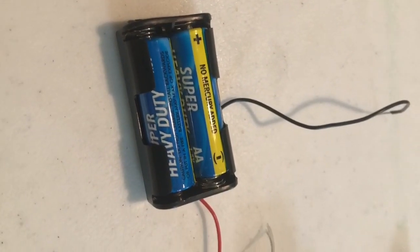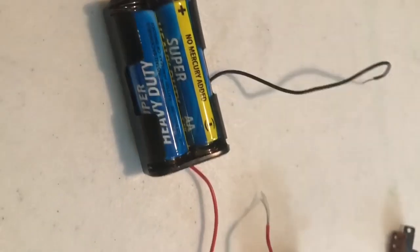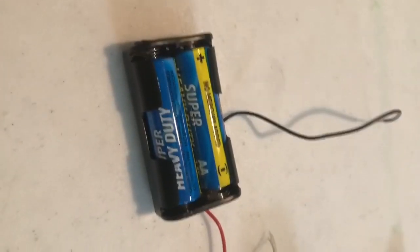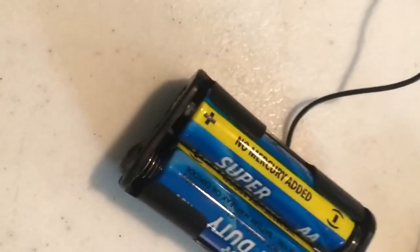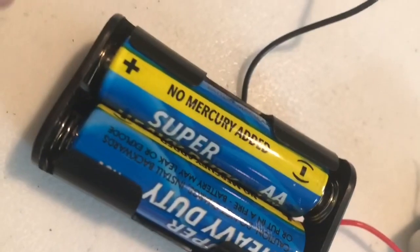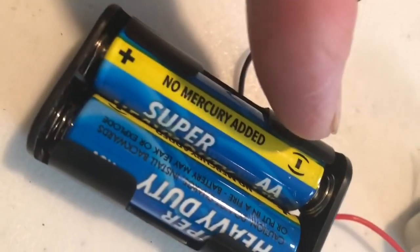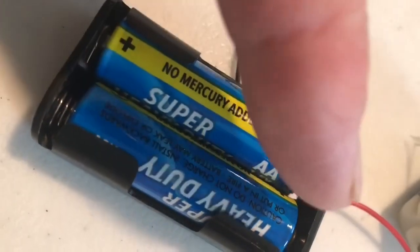The electricity will travel from the negative side of the battery through the circuit. We'll start at the negative and it will go through the negative side of the battery. Where is the negative side? Right here you see a plus, so the negative or the minus is up here, and it travels in that direction.